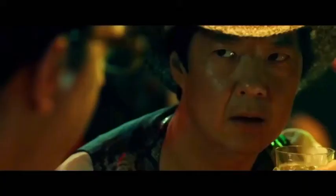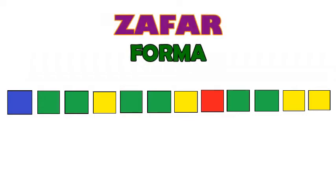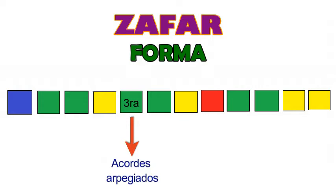¿Dónde empieza a tocar el piano? El piano empieza a tocar a partir de la tercera estrofa, empieza a tocar los acordes arpegiados. Toca acordes arpegiados hasta la parte donde empieza la cumbia. En la parte donde empieza la cumbia, el piano toca acordes quebrados hasta finalizar la canción. Pero atención: en la quinta estrofa, después del interludio, el piano no toca ahí.